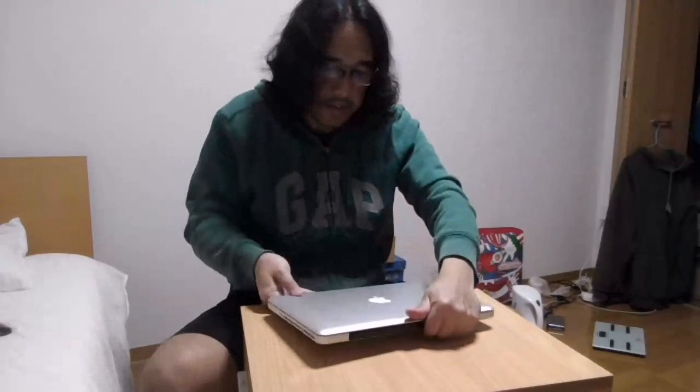That's it — it's complete now. Let's try to test it. Let's turn it on to see if it's okay.